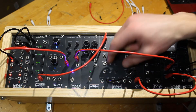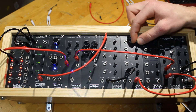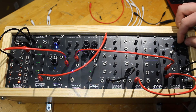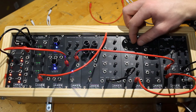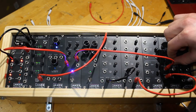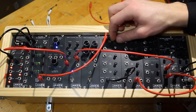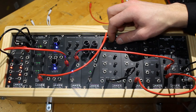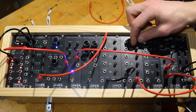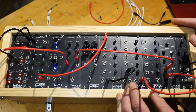You have to make sure the PWM control is somewhere in the middle so you have a square wave instead of just a constant on or a constant off. I'm going to try the sine — ooh, I like that one.